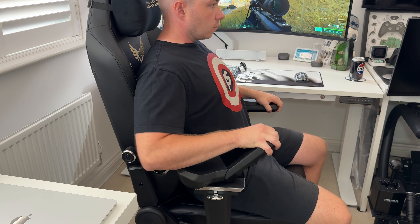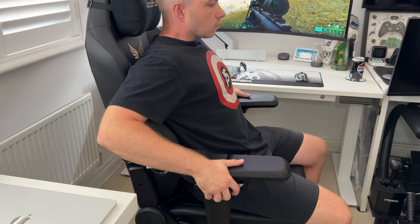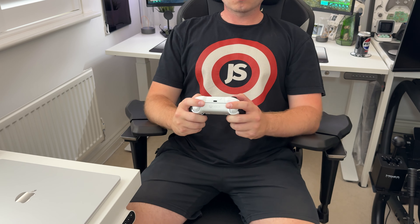The armrests here are some of the best that I've tried. These are six dimensional and can pretty much go in any angle you can think of. There are plenty of adjustments in each way — multiple height settings and the ability to have the arms go wider, rotate either inwards or outwards, and even upwards. So you're pretty much covered for whatever activity, whether that's working, playing on mouse and keyboard, or kicking back with a controller or even a handheld.